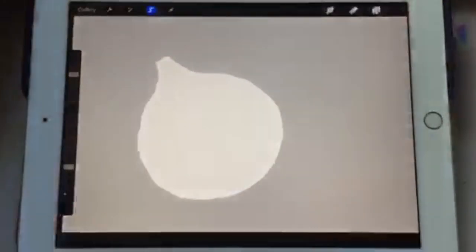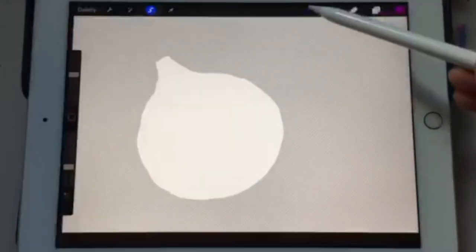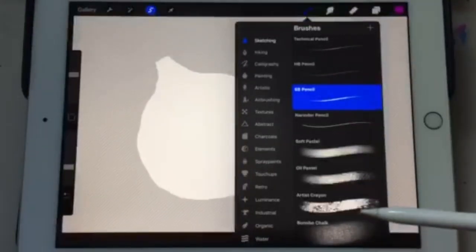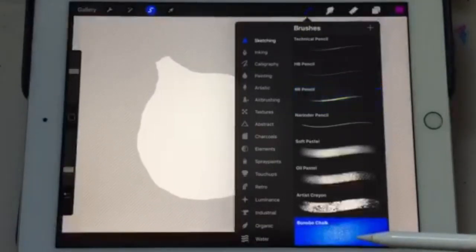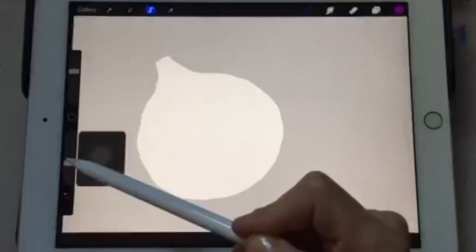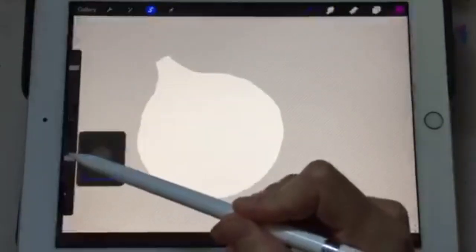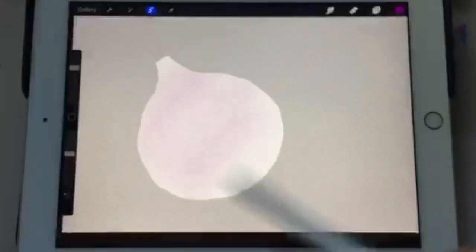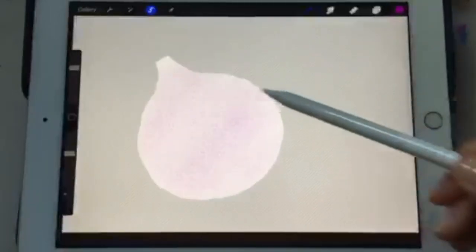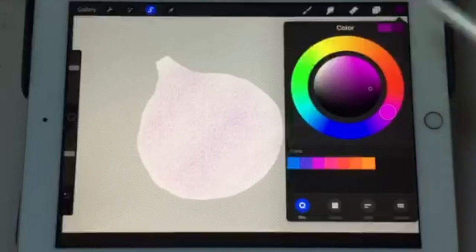We're going to start with a light color — the light purples in there. Let's find a good shade and go lighter. I'm going to go with something pretty subtle, and a really good underlay tool is the Bonobo Choc. Start with low opacity and a larger brush. Then gradually go slightly darker in both shade and opacity to build up the color.